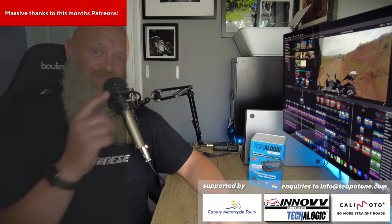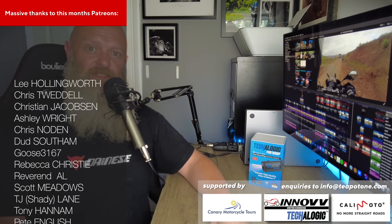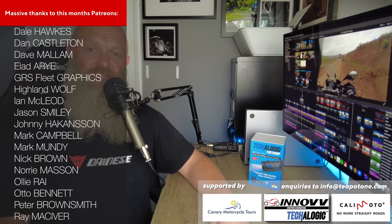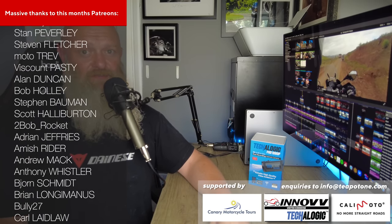Hope you found this one useful. Check out this vid on the Inov K5 system as an alternative to the DC-1. I will be doing a review of the TecaLogic XV1, so stand by for that.